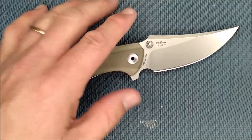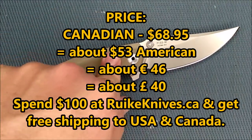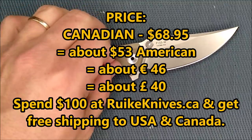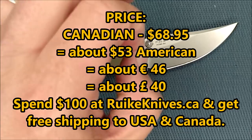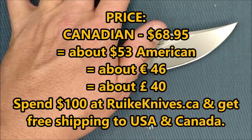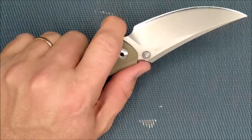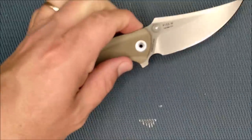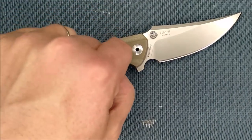What's the price for this knife? It's $68.95 Canadian, and Reate Canada, who sent me this knife, will ship to the United States as well. Spend $100 and they'll give you free shipping to Canada or the United States. So basically $69 Canadian for what you get here is an awesome price.